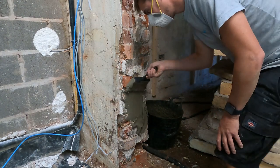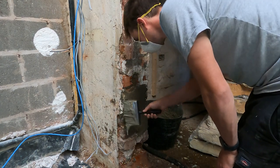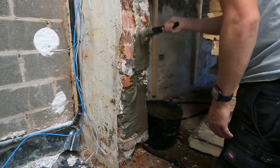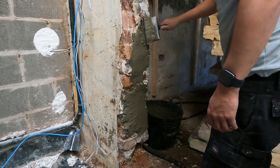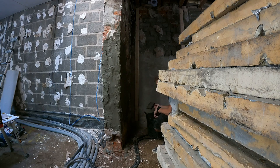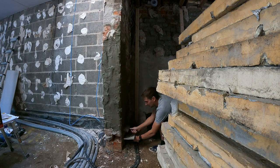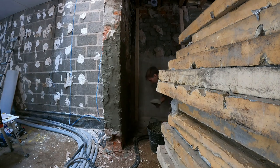When it comes to applying the tanking slurry, you've got three ways of doing it. The first is like in my previous video where a professional uses a tanking slurry gun and sprays it on the wall. The second, as you see here, is using a brush and brushing upwards against the brickwork. The third is using a rendering tool with a trowel. I decided to use a brush because I knew how uneven this wall was — trying to trowel it on would have been quite painful.